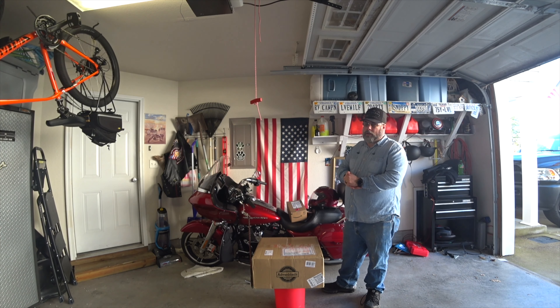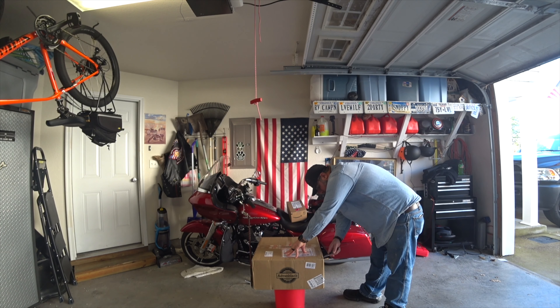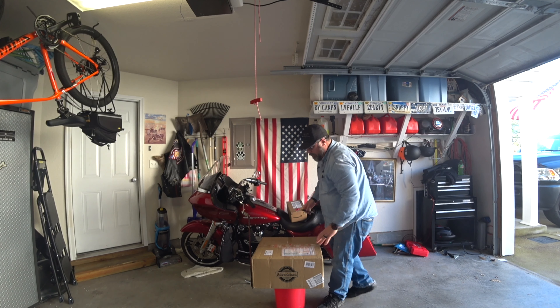Hi, this is Mike with the Minion Video. I'm going to unbox my four fairing that I got for my Harley. And if everything goes well, we're going to put it on as well as the highway pegs afterwards.